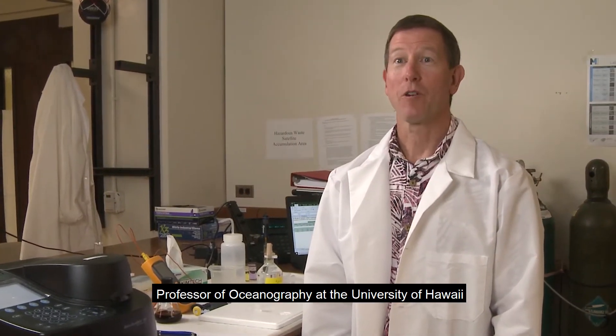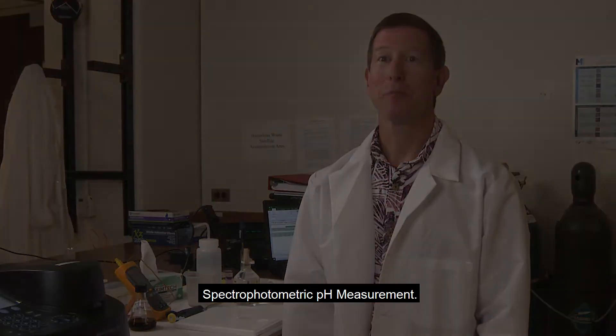I'm Dr. Christopher Sabine, professor of oceanography at the University of Hawaii, and today we're going to learn how to do a spectrophotometric pH measurement.